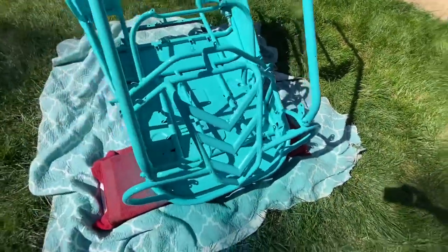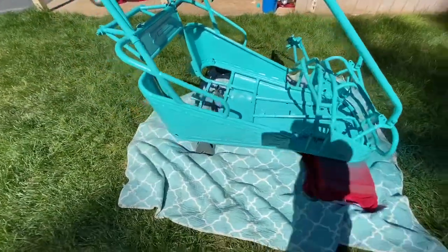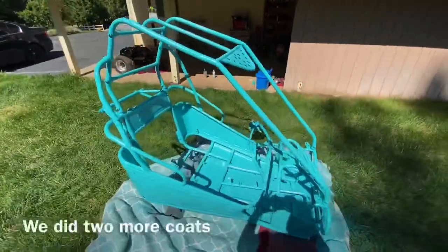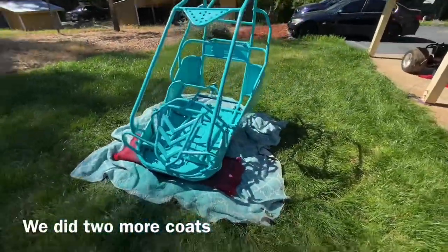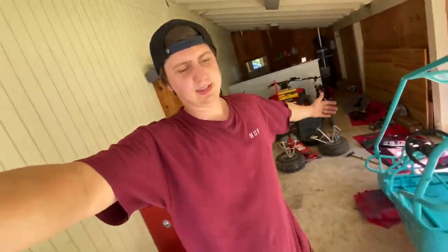Second coat is done and this thing is looking good. We've got some bugs on the paint, but that's expected when you're painting outside. The paint is really coming together nice. I might do a third coat — I haven't decided yet because I know it's going to get scratched up out on the trail — but for now I think this looks great.